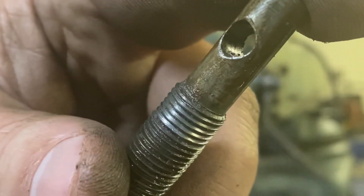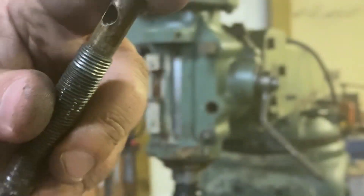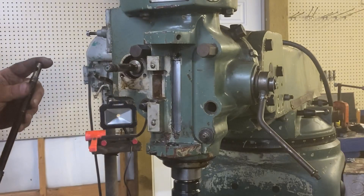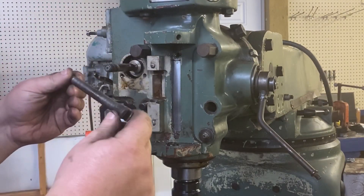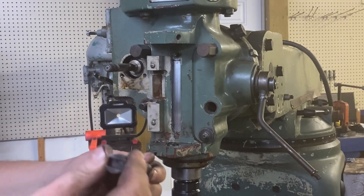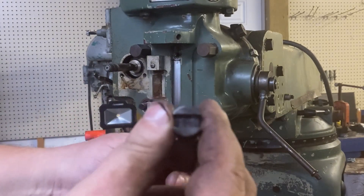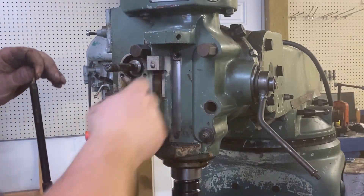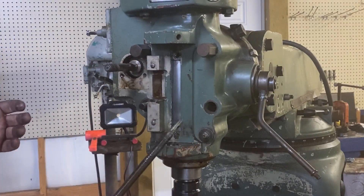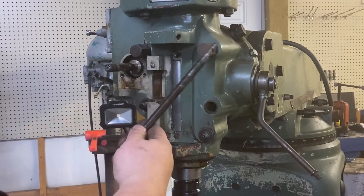Some of the threads are damaged up top there. It got cleaned up after I ran the measuring thing up there. You can clock this thing 180 degrees with that slot. All the damage was in the back — when someone was in this before they messed it up and just flipped it around.